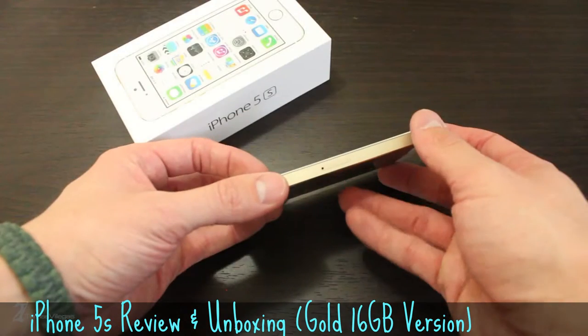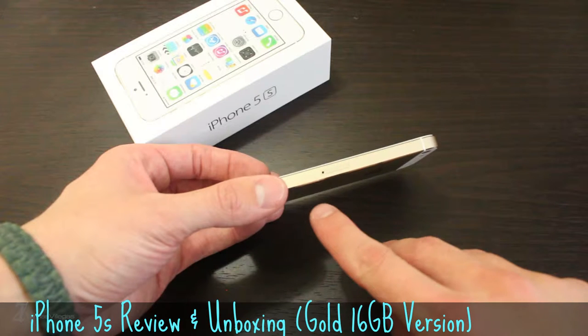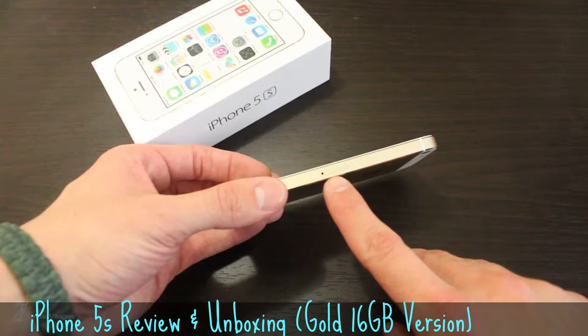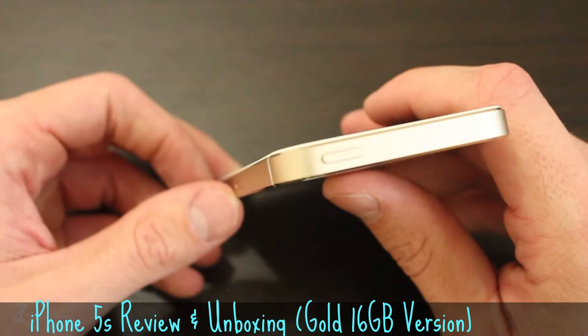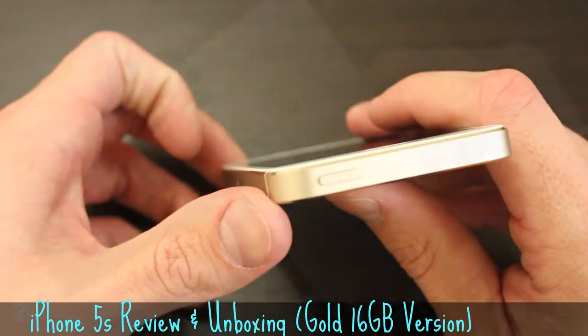One frustrating aspect about the SIM tray is that Apple does not provide you with a SIM tool. I'm not sure if that's the case with the carrier edition phones, as this is an unlocked version, so keep that in mind if you purchase the unlocked version directly from Apple. And finally, the sleep, wake, power on and off button at the top right.